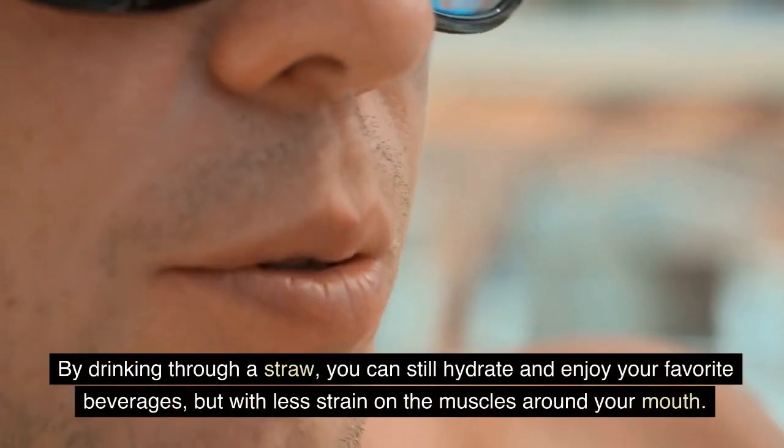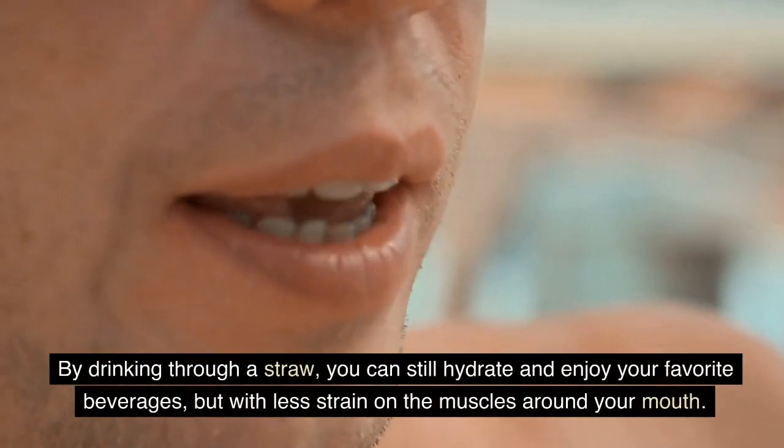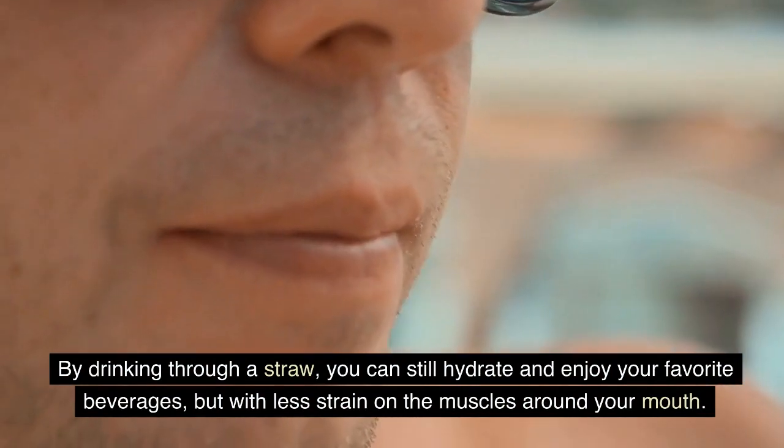By drinking through a straw, you can still hydrate and enjoy your favorite beverages, but with less strain on the muscles around your mouth.